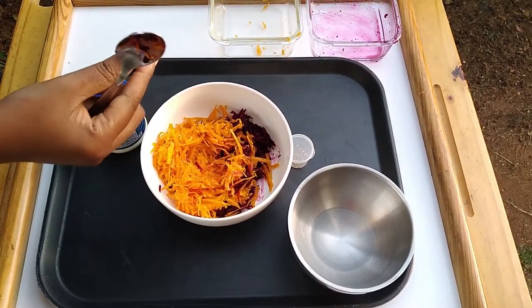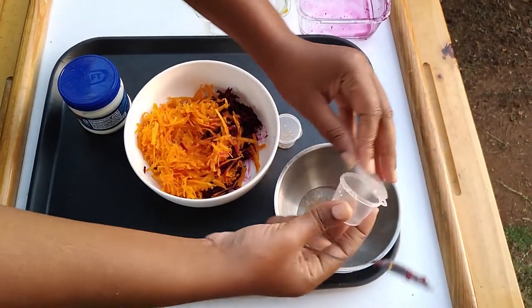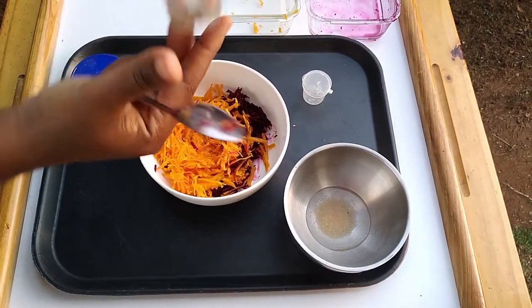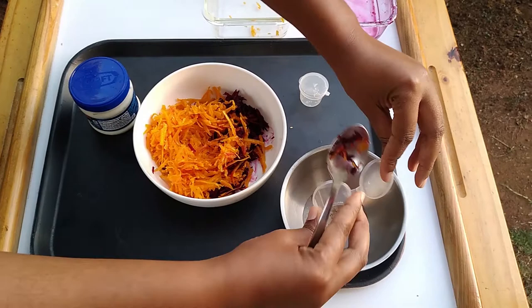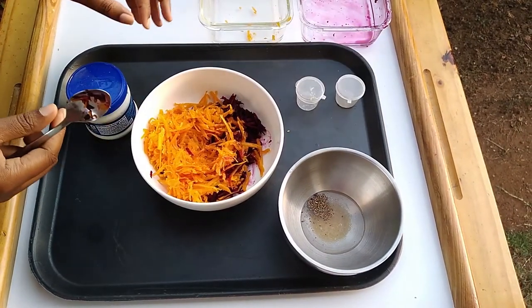I'll now be making the dressing, so I'll be pouring the sugar and the black pepper into the vinegar. I'll also be putting the mayonnaise. You can check the description box for the proportions of the ingredients that I'm using.